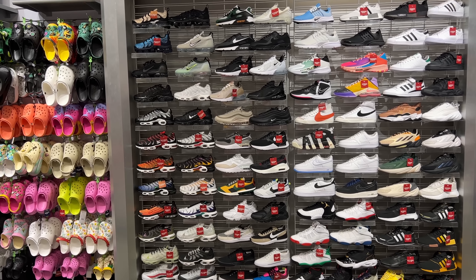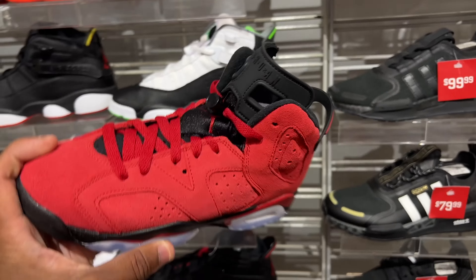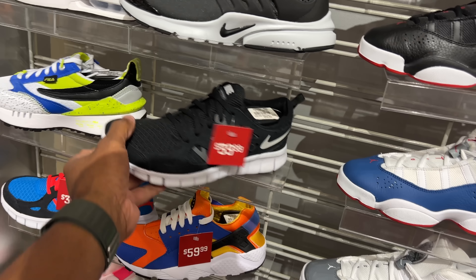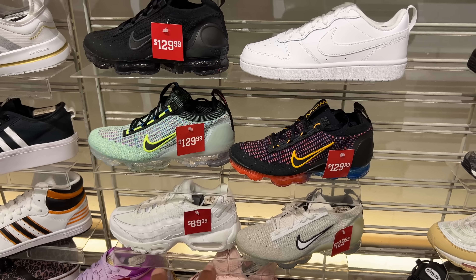They got a whole bunch of Air Maxes. This is the kids section right here. As far as I can see, it's the only retro I see in the building — might be the only retro of all genders and sizes. It's these red sixes. I do buy my son these for 40 beans. That's like competing with outlet prices — same prices I've found in the outlet. So that's cool to see.